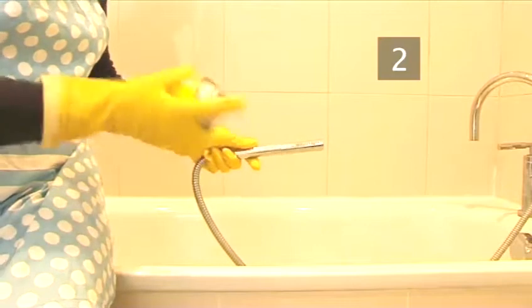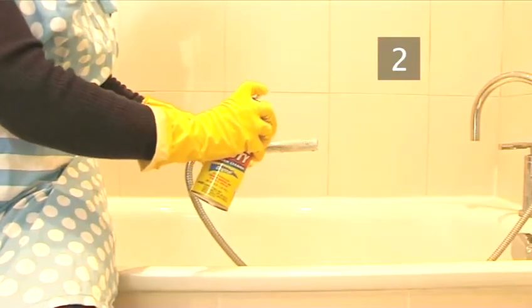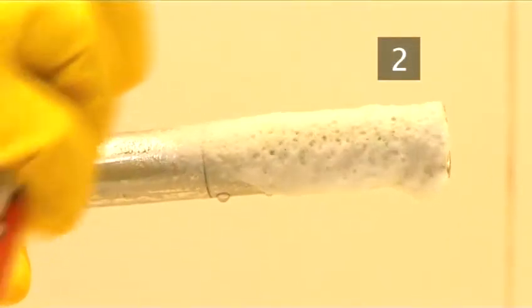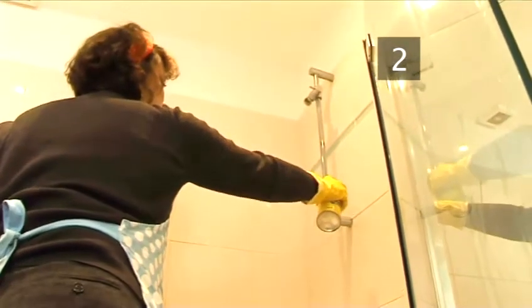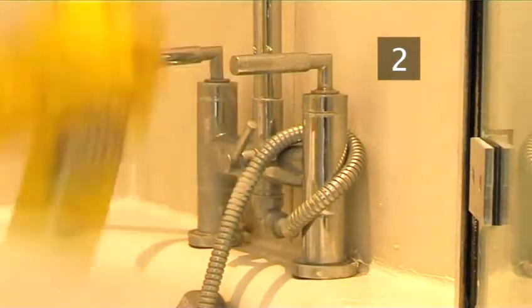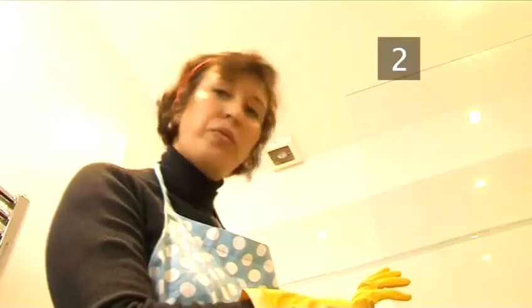Step 2: Spray and leave. Spray the lime scale remover product directly onto the lime-scaled shower head — it will need a good thick layer. Carefully examine the shower fixings and spray any other area which has collected lime scale deposits. Check the manufacturer's instructions on the packaging to see how long to leave your product on for. It could be any time from 20 minutes to 1 hour.